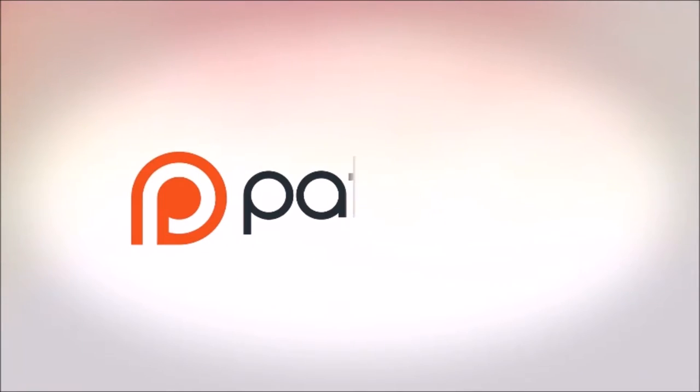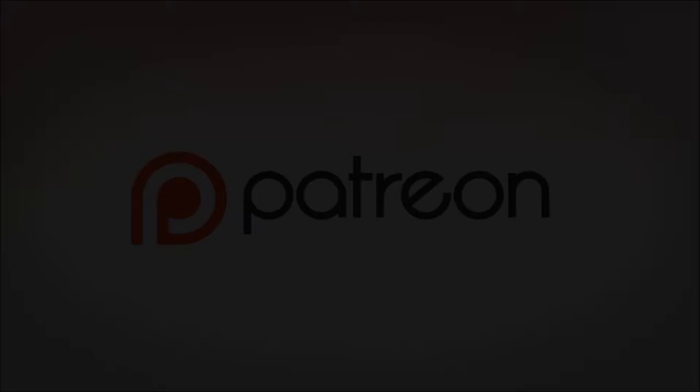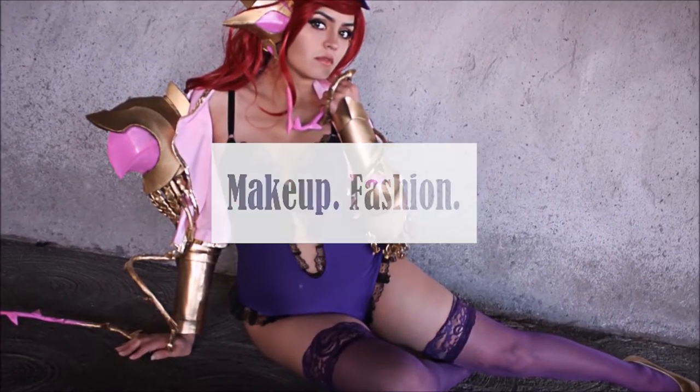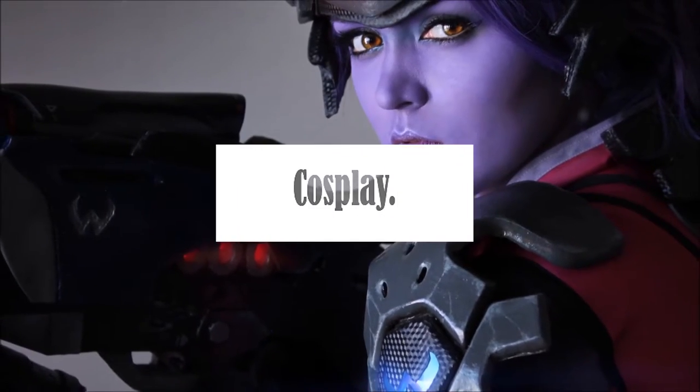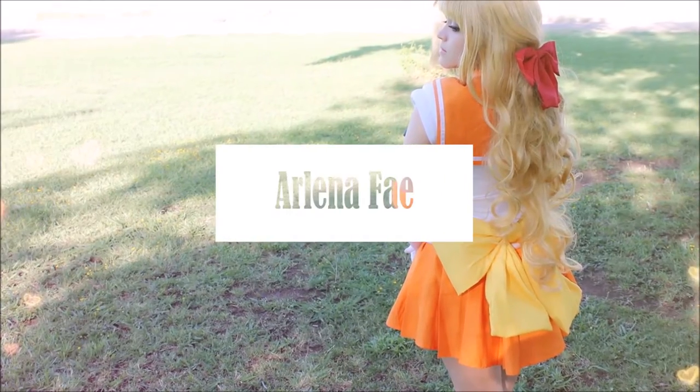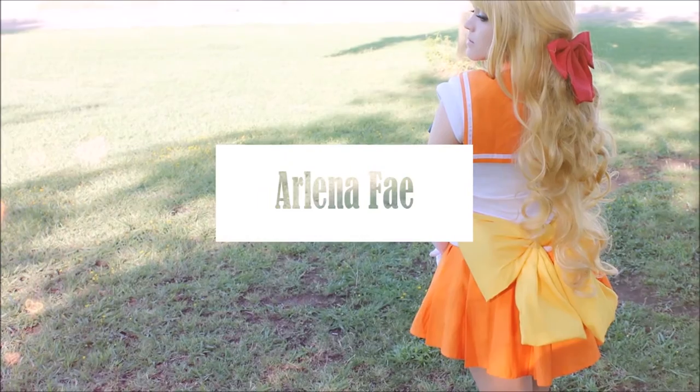This video is brought to you by my supporters on Patreon. Hi guys, so I'm here with a real quick video — a sort of little mini-series thing I'm going to have on my channel, and that is Cosplay Quick Tips.